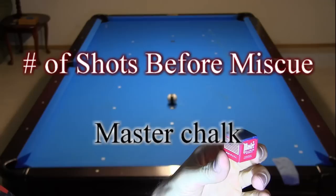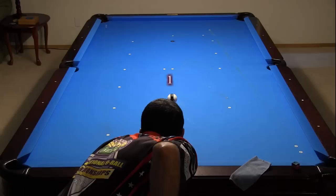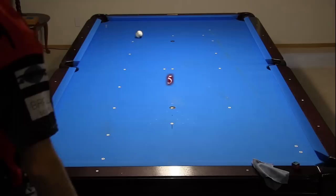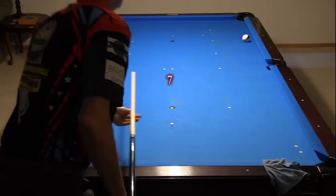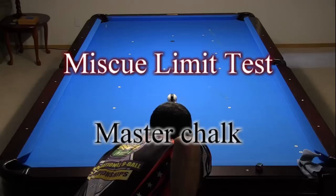For comparison purposes, I did the same set of tests with Master chalk. Here I am only showing the left side with 7 shots before a miscue, but the right side was similar with 6 shots. The master miscue limit test results were similar to the Tayom results, although the best hit with Master was slightly farther from center — with the Master chalk mark on the outer part of the red circle, as opposed to the center of the red circle.